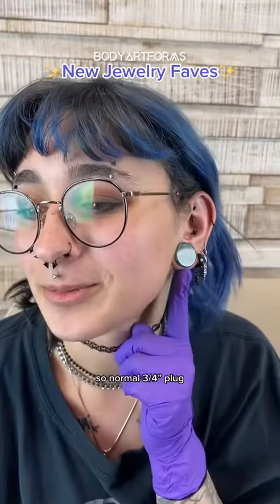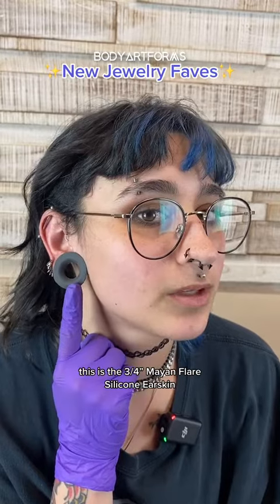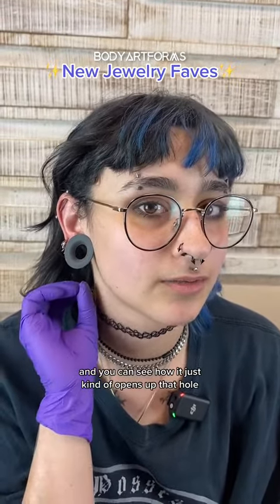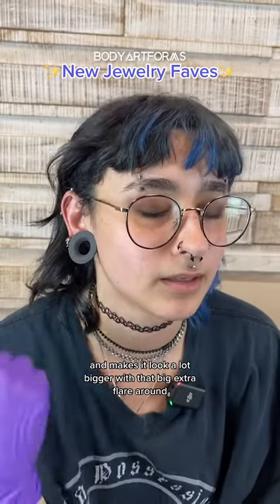Definitely agree. So normal three-fourth plug versus this — the three-fourths Mayan Flair silicone ear skin. And you can see how it just kind of opens up that hole and makes it look a lot bigger with that big extra flare around.